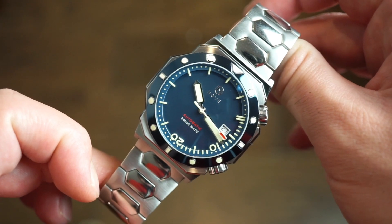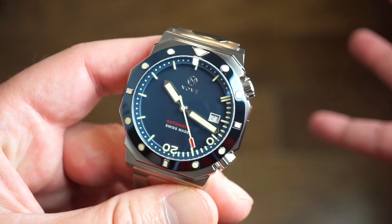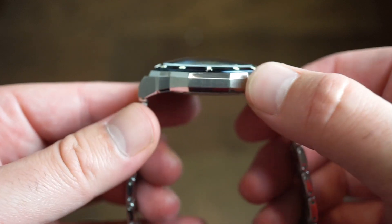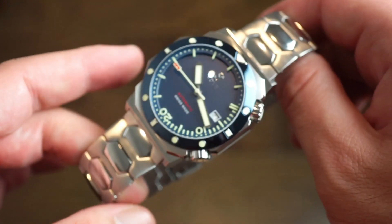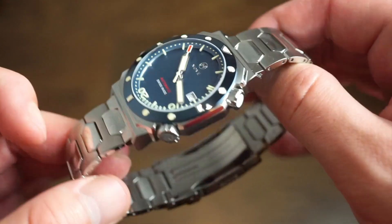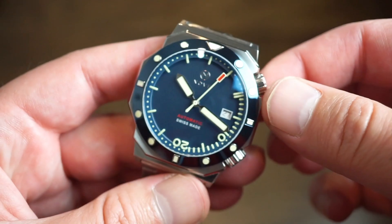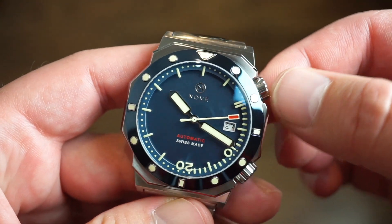All their designs are original, which is very rare nowadays — even larger brands borrow design cues. Nove always keeps it 100% original with new interesting concepts, and this one is no exception. If you want something in your collection you can take in the water with a reliable, tried-and-tested Swiss automatic caliber, definitely check them out. The watch is running great, shipping was fast, no quality control issues, no sharp edges — it's a pretty good package for $880. Let me know what you think in the comments below — this is WatchAddiction with the Nove Marine Diver.